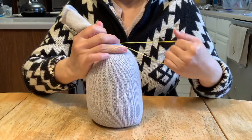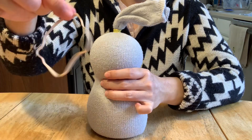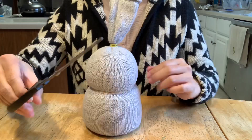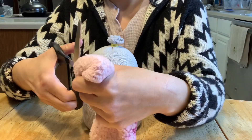Next, I'm going to squeeze the body to make the head and the body, and I will use a second rubber band to tie around the middle. There you go — you have a head and a body! Then I'll cut off the extra sock on top with scissors.